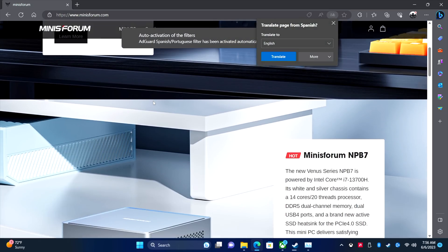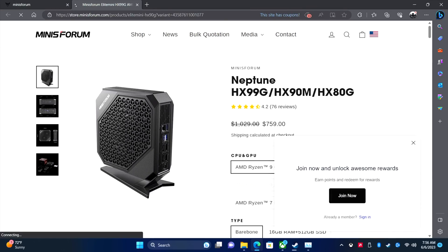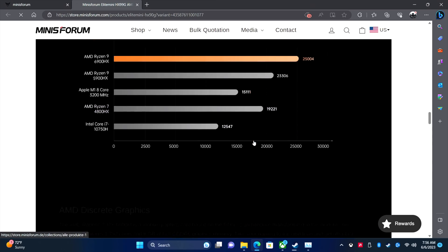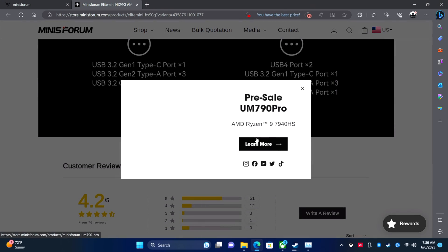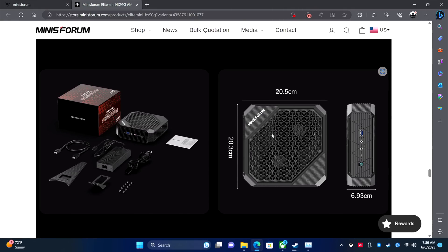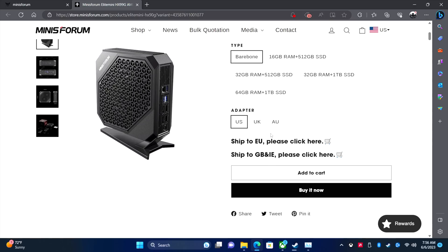Web browsing is very snappy. Heading over to Minisforum's website, everything populates very quickly — images and videos on the page are all ready to go. Web browsing is really nice, and with the 6800U we've got more than enough power for basic desktop use: web browsing, email, document editing, and even some photo editing is possible.